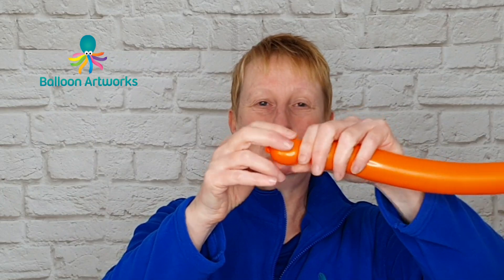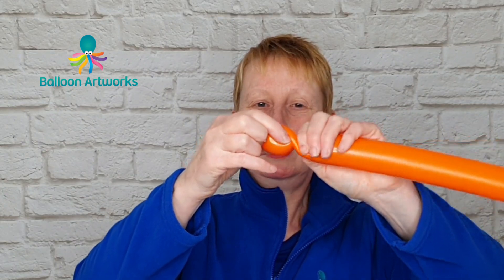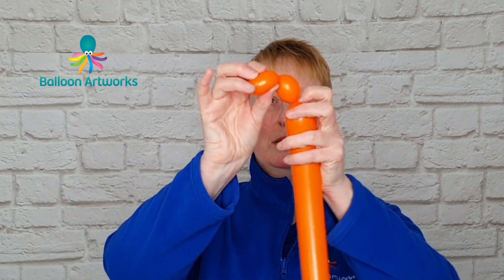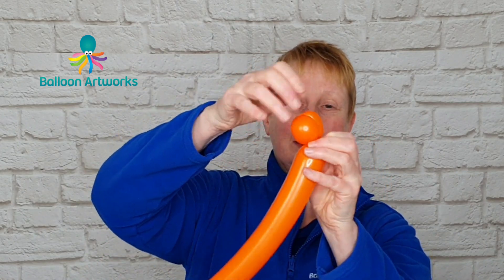Twist a bubble of two to two and a half fingers and then twist another bubble that is very similar in size. Bend the first bubble over, take hold of that knot and nozzle and twist the two bubbles together.